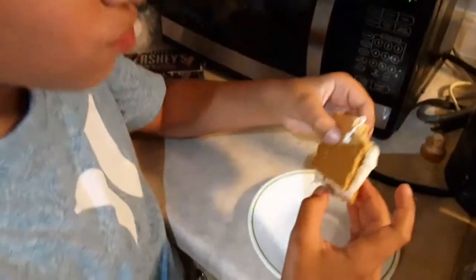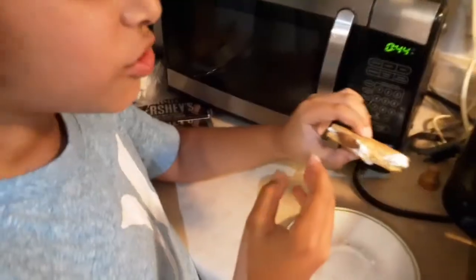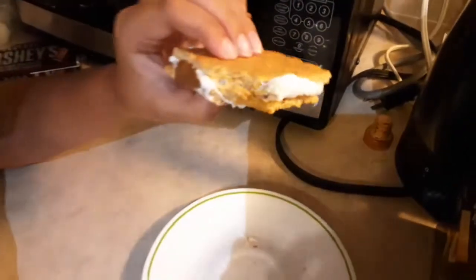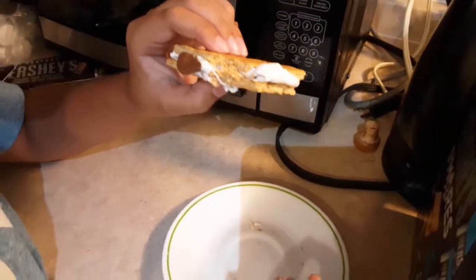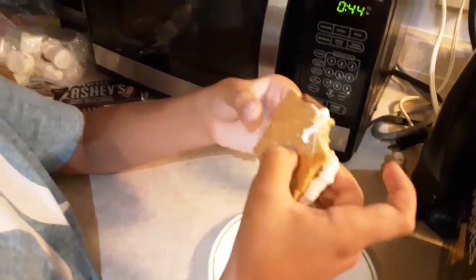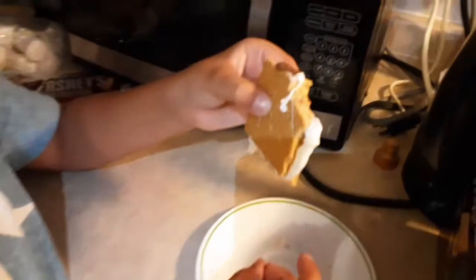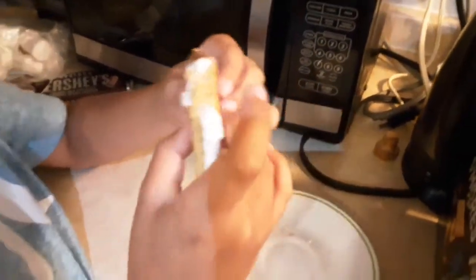And now it tastes really good. You can taste the milk chocolate — it's like putting a piece of milk chocolate in your mouth along with a marshmallow and eating it. It tastes very good, very sweet, and I think these would work really nicely on a campfire.